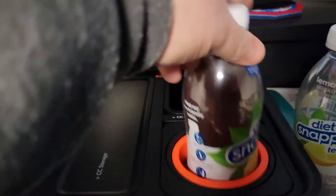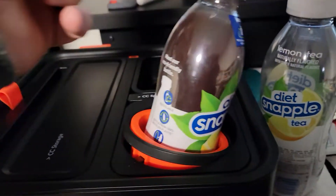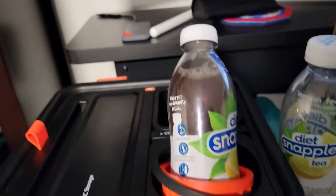Otherwise, stick a full bottle in it and it just falls to the side. It just spills all over. It's useless.